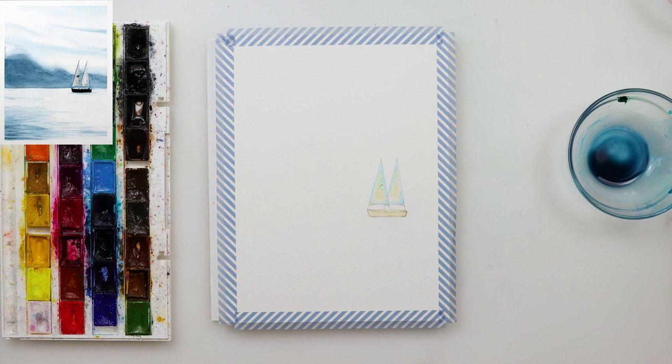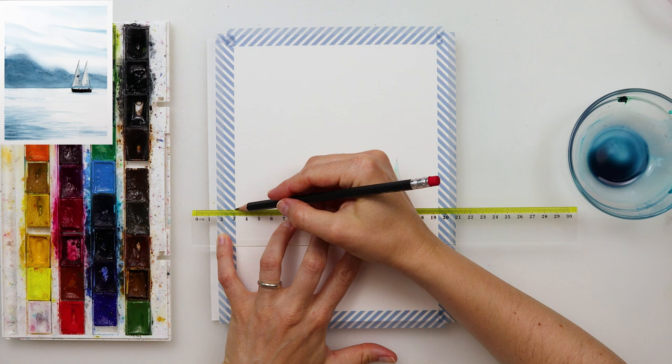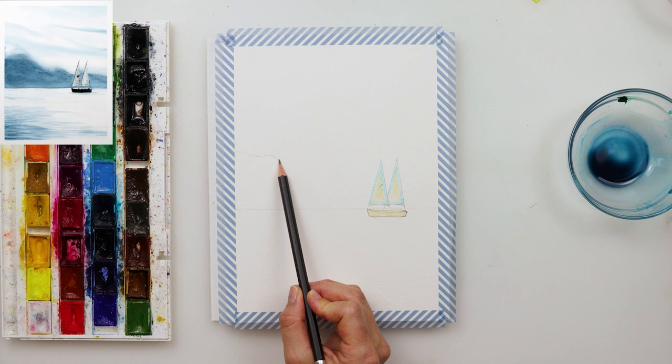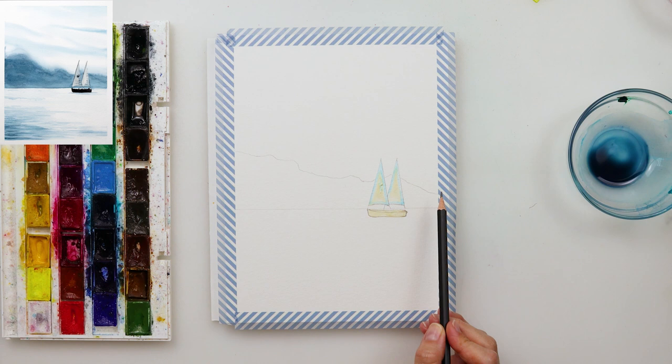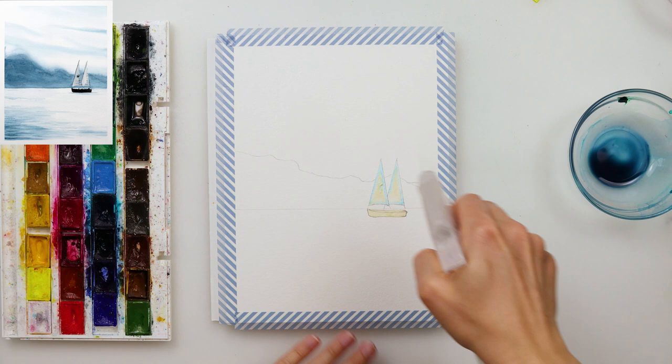After applying the masking fluid, you have to leave it to dry absolutely completely. If you don't, you could smudge it — as I did. I was impatient and tried touching it with my finger a couple of times to check if it was dry, and I smudged it and picked it up slightly. You can see on the left sail that something went wrong — I was just touching it to see if it had dried, and it wasn't dry.